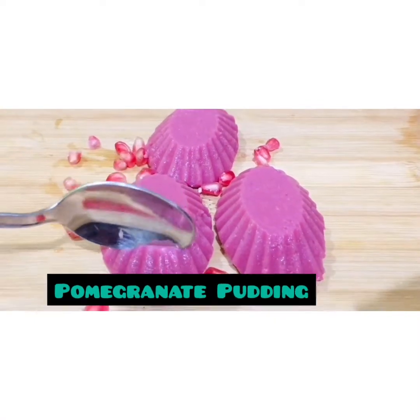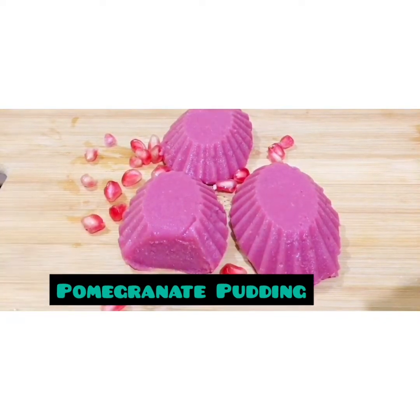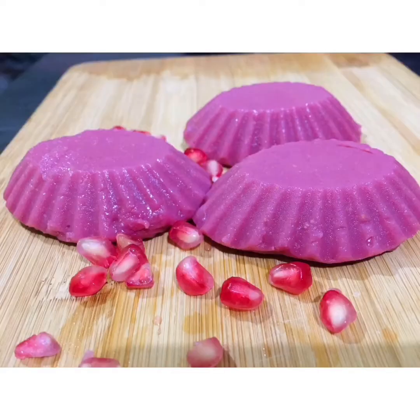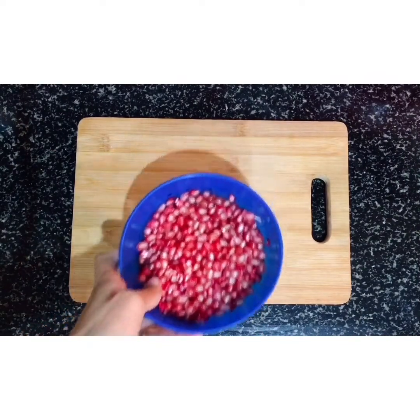Hello friends, we are going to make a healthy pomegranate pudding. We are going to use 4 ingredients in a small pot. I am going to use 2 pomegranates.